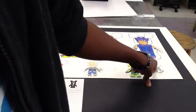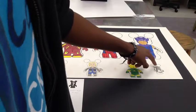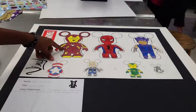My next Vinylmation is the Avengers logo, using just gray for the color and leaving the background white. For my next Vinylmation, I did Iron Mickey.